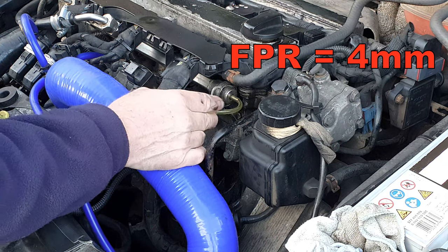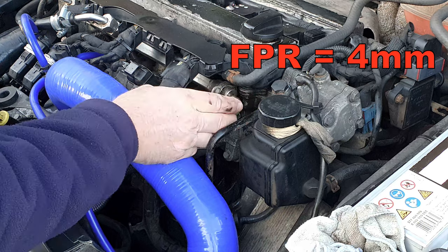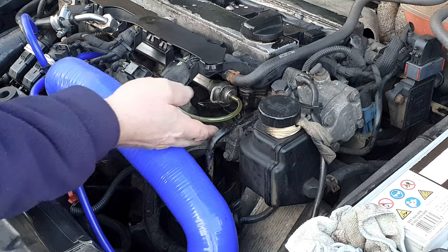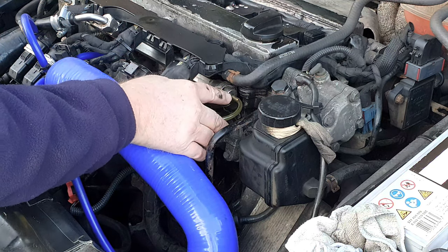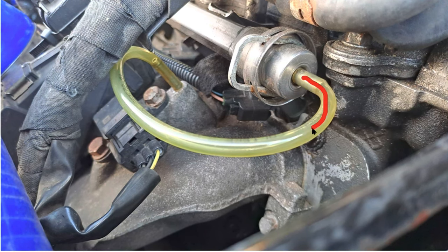I'm going to start at the front left of the engine with the fuel pressure regulator, which is just by the power steering pump. You would normally expect to find a black rubber hose on this, but as you can see I've had it replaced at some point in the past. The hose for the fuel pressure regulator goes from the regulator spigot round to a spigot on the inlet manifold just under the harness here.